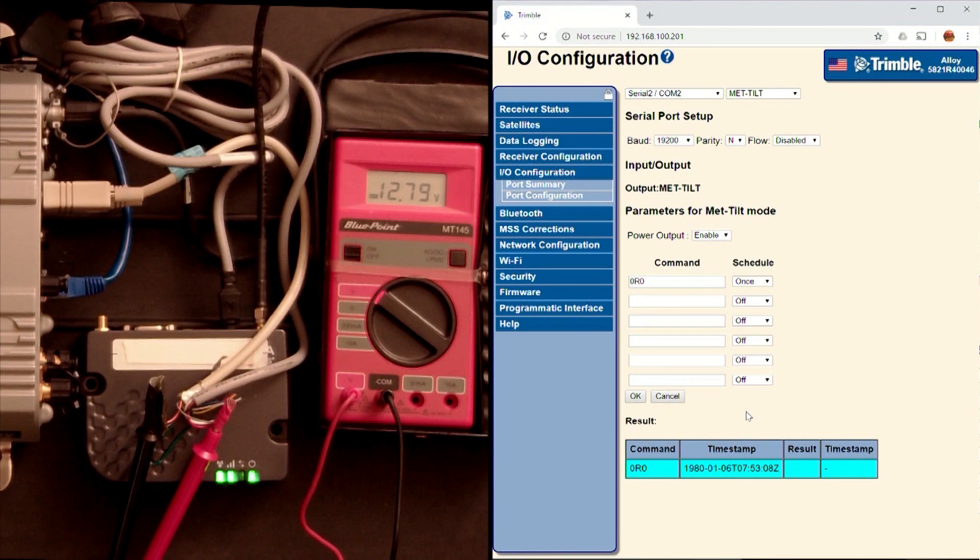Now that I got this working and it's giving me 12 volt out on my modem, I wanted to test it under load and see how long the two hot-swappable batteries in the Alloy receiver would drive both the modem and the receiver without any external power. I removed the power and ran it continuously off the battery until it ran out entirely, and it looked like it ran a little bit over eight — eight and a half hours without any problems. So the power in reserve from the batteries will drive both the modem and the receiver for over eight hours continuously without any interruption.